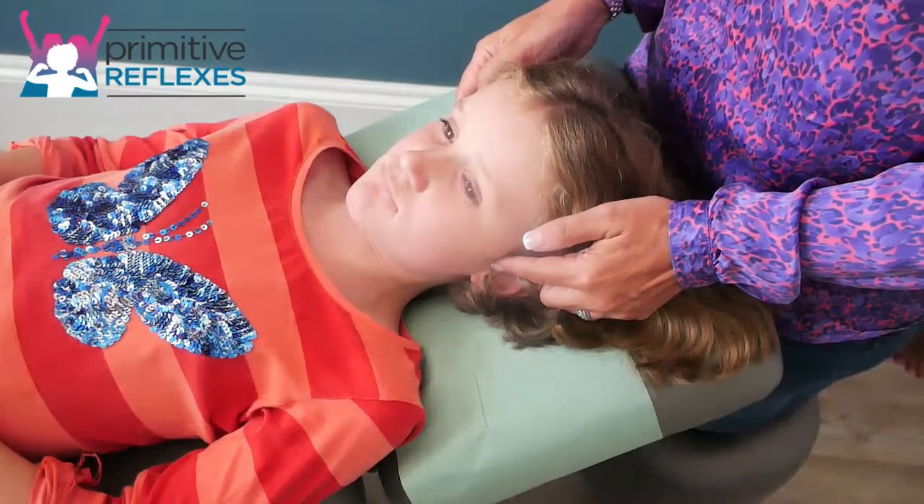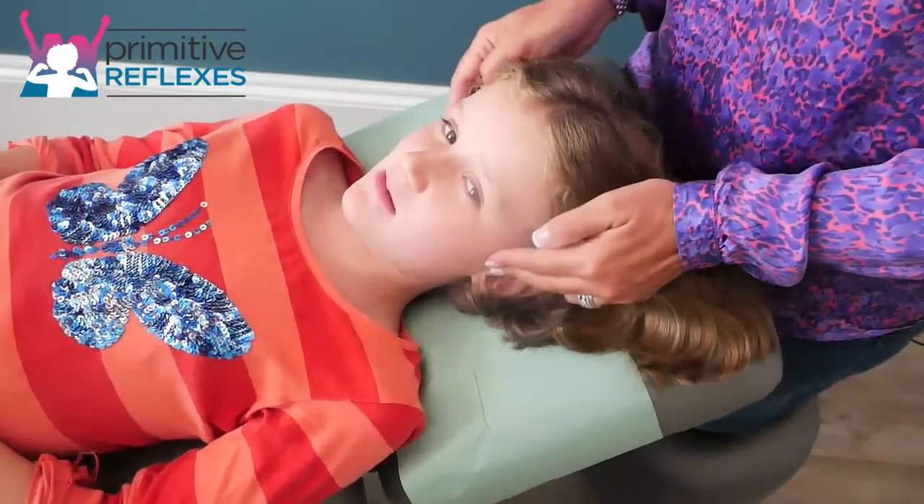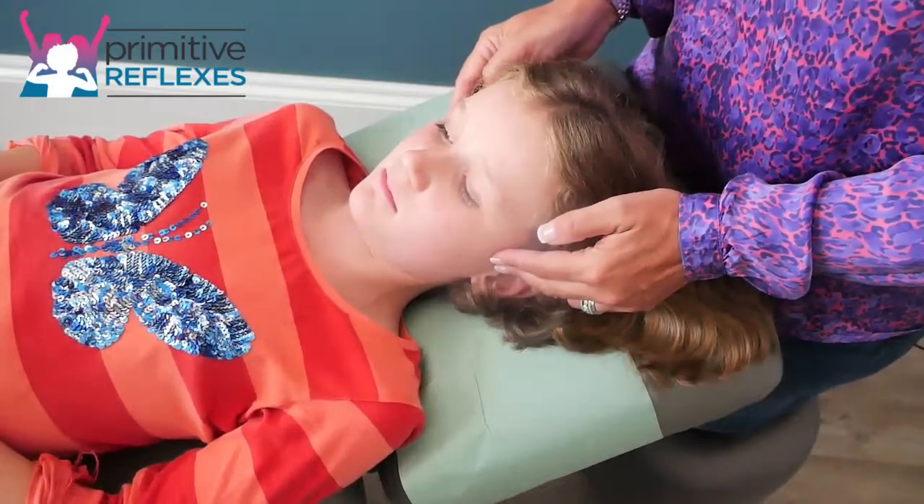I'd normally ask which one you prefer. The sweep. So then we'll start the full movement using the sweep.